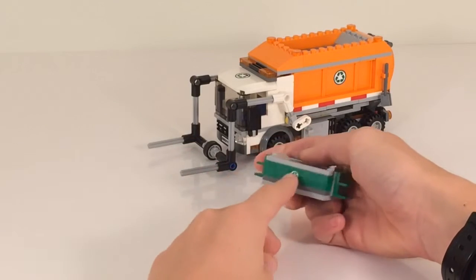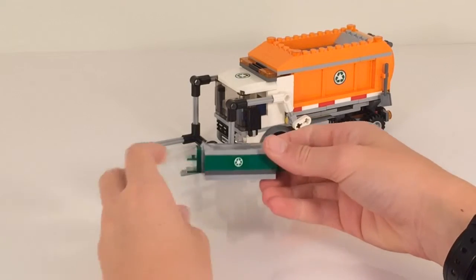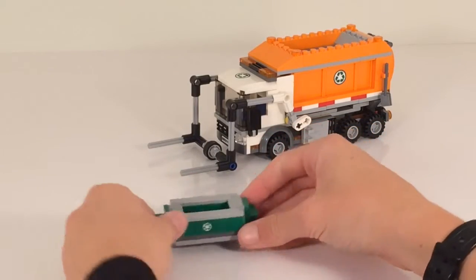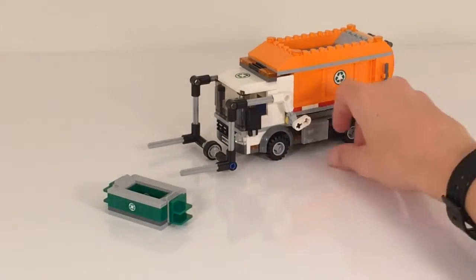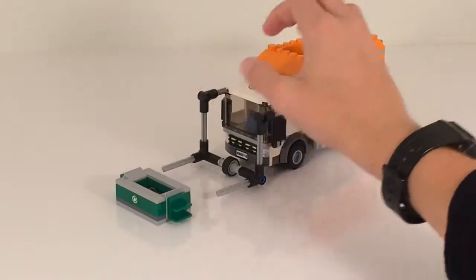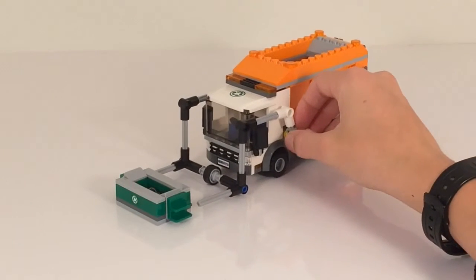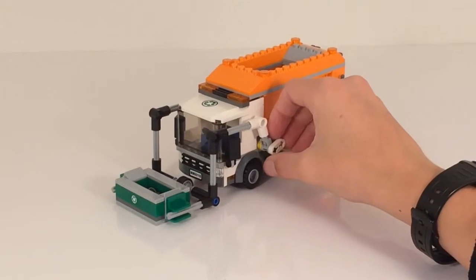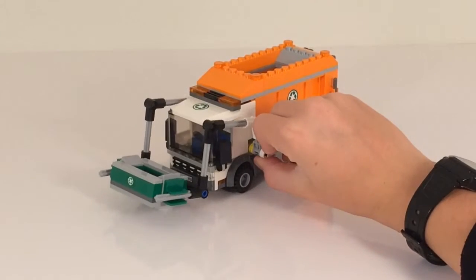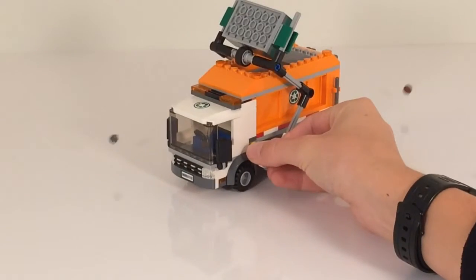It does include two recycle signs on both sides — those are stickers — and lots of trash. It's a very nice mechanism using Technic pins, axles, and other Technic pieces. You would just drive up to the garbage and use this Technic piece to lift the garbage into your garbage truck.